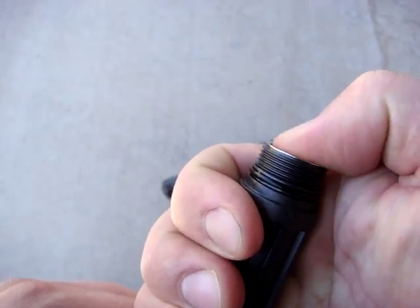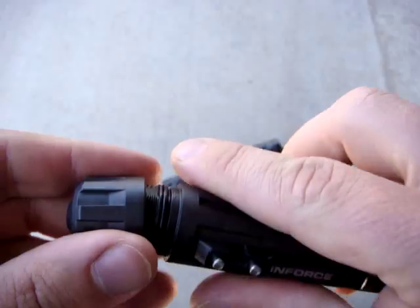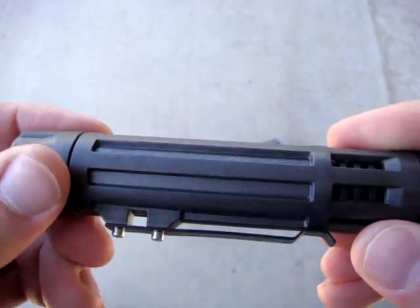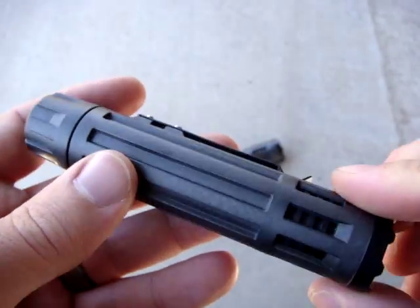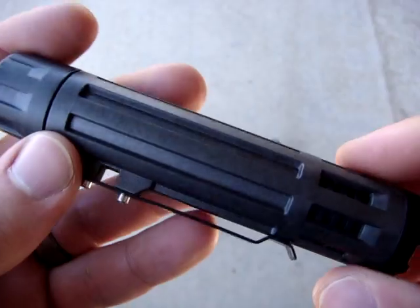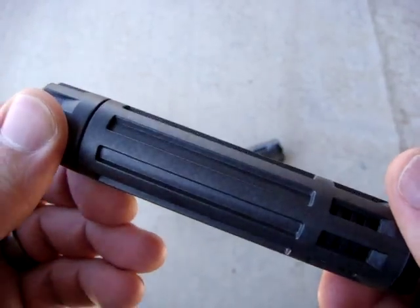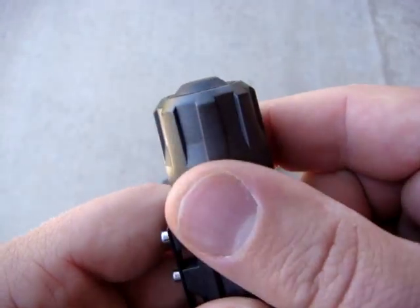Inside, you can see the whole barrel is metal, and you can see the contact at the bottom. Similar to the InForce weapons light, this is a spring-loaded contact, which helps protect the batteries against recoil. These are weapons-mountable and designed to be used primarily with the InForce quick-release mount, but they can actually be used with pretty much any standard one-inch mount.